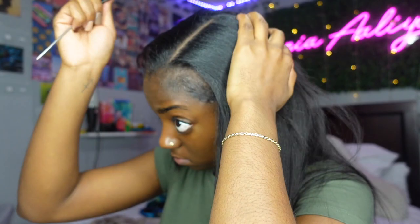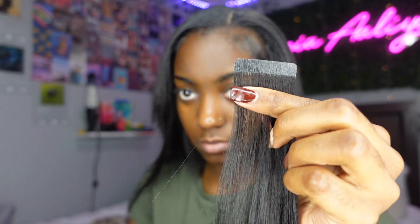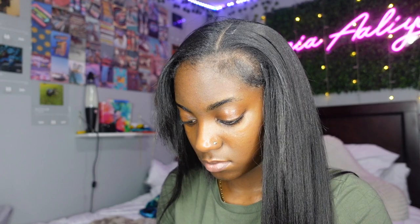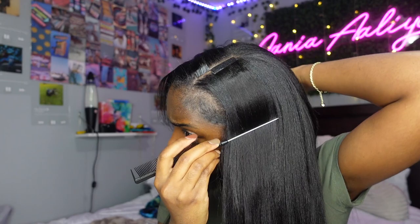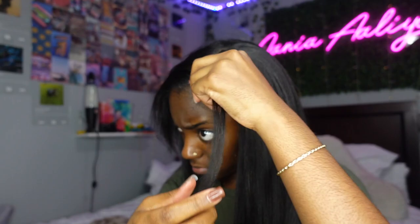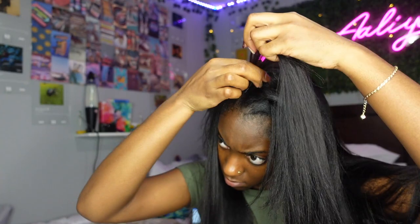Since I already know where my middle part is going to be, I'm going to part halfway between the middle part and where the side part will be — that's where I put my next section of tape ends, so I have coverage in that area as well. Make sure you're parting off between those parts so you're able to flip between a middle part and a side part and still have equal coverage from your tape ends. The spot where I actually placed the tape ends is somewhere I'll probably never part my hair — I like either a deep side part or a middle part. Figure out what works for you and use this method when you apply your tape ends.